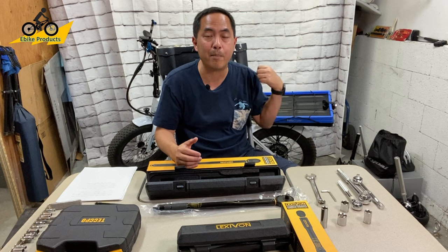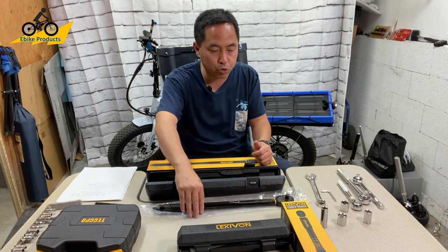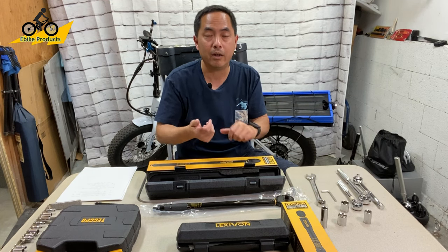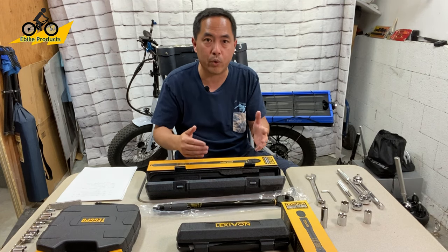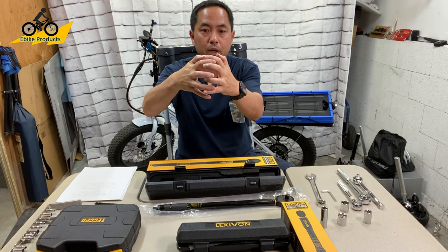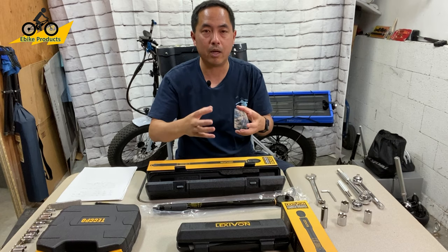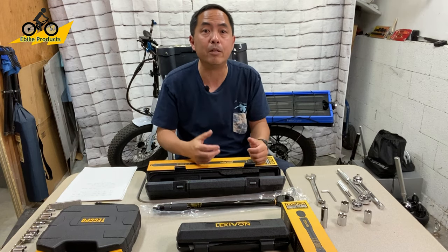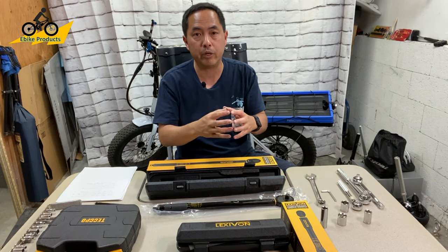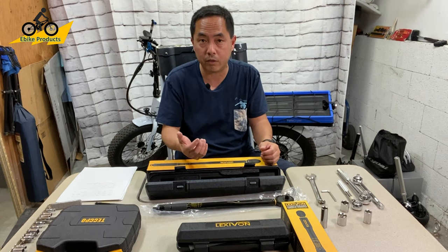I did not want anything like that to happen on a thousand-dollar bike, so I started to build up tools. I went on YouTube, found out how torque wrenches work, did some research, and picked up this Lexavon. Even if you don't strip something, over-tightening can stretch the screws over time and deform them. Torque wrenches allow you to tighten things to the correct amount of pounds per square inch or Newton meters needed to make it just tight enough — secure, but not over-tightened.